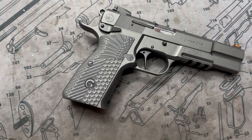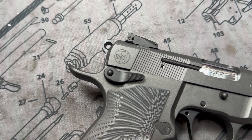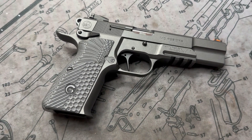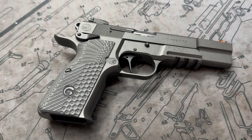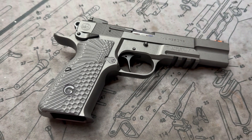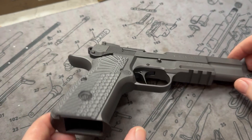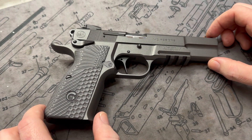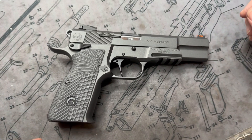Hey y'all, welcome back to MK3 Firearms. Today we're checking out a high power clone. This is from EAA or Gerson — this is their model. They have quite a few of them; I think they're approaching maybe six or seven models. Whether you want something completely period correct or you want something like this that comes from the factory with a beaver tail, rail, high undercut, trigger guard, flat trigger, flared and beveled magwell — this thing comes pretty much kitted out for a really affordable price. Gerson or EAA is doing a really good job putting a lot of effort into these high powers, which is really nice to see.